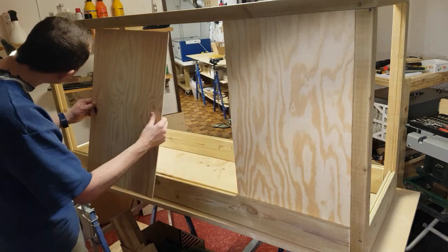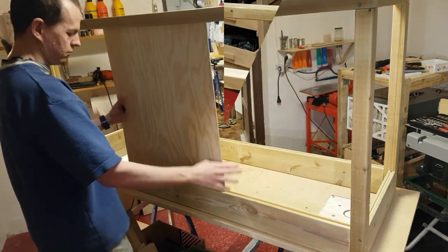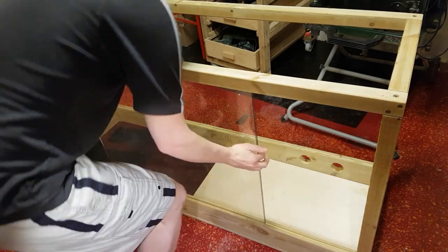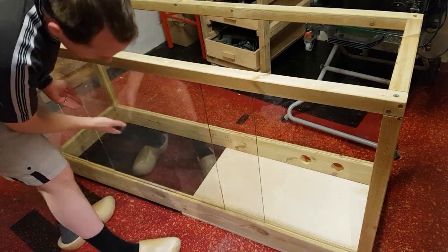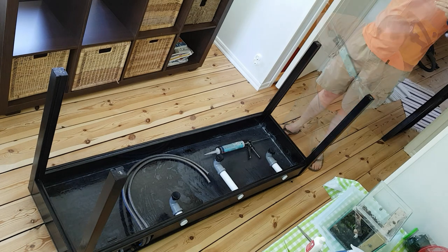I used pieces of wood to ensure that the glass doors fit perfectly. Each pane of glass is 4mm thick. I used silicone to seal the side windows in place.